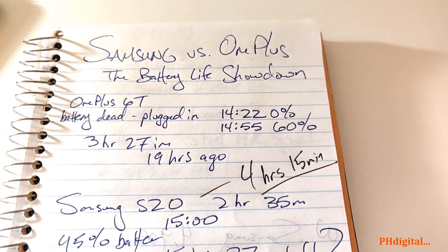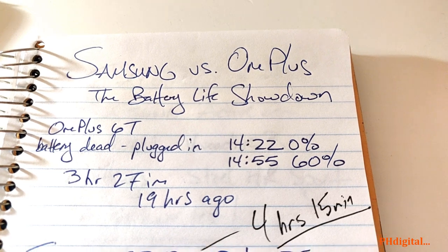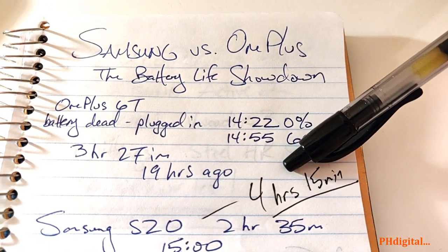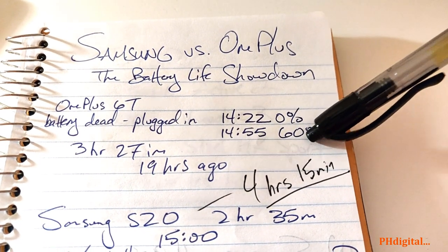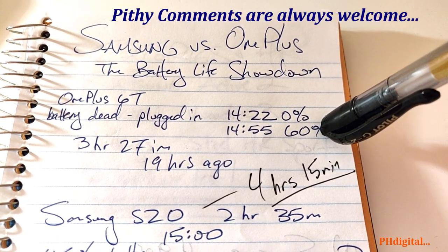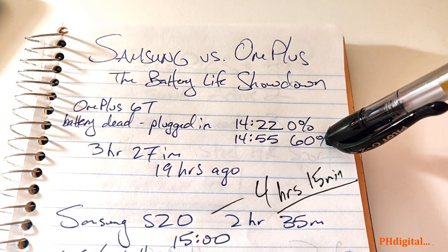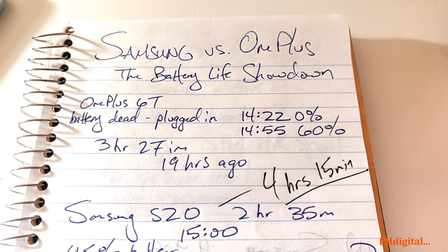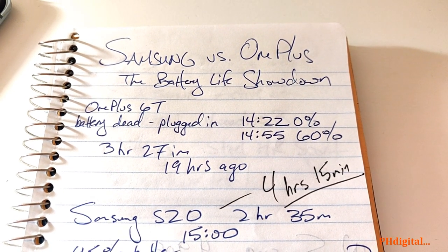Maybe I'll need to test the Samsung Ultra. I think I'll go back to smartwatches — they're a lot easier. That's all for now; hope you've enjoyed this Samsung versus OnePlus battery life showdown. How long does your phone last? Put in the comments how long your phone lasts off one charge and how long it takes to charge. This is PH Digital with another gadget review. Thanks for watching — we'll see you soon.